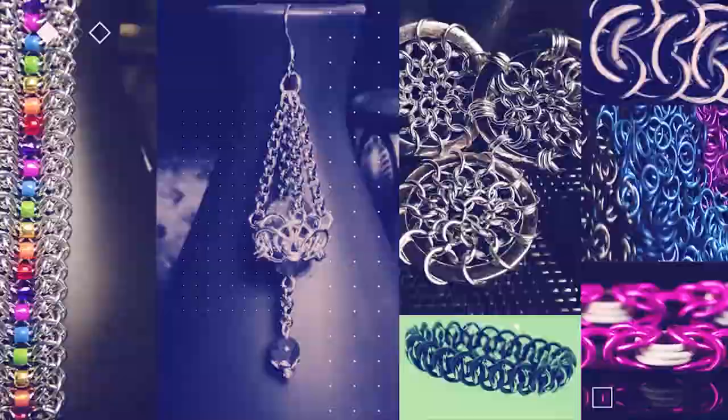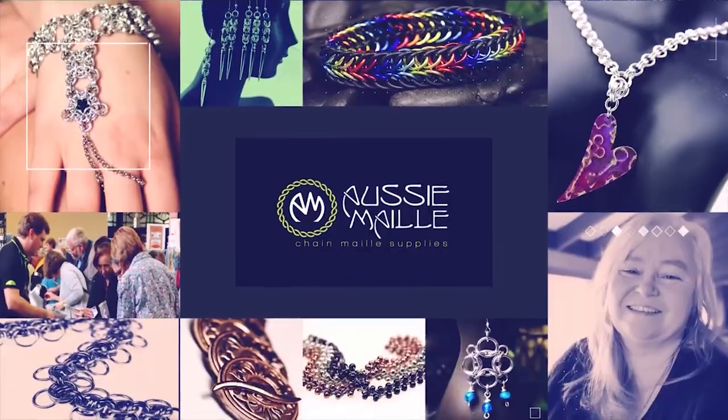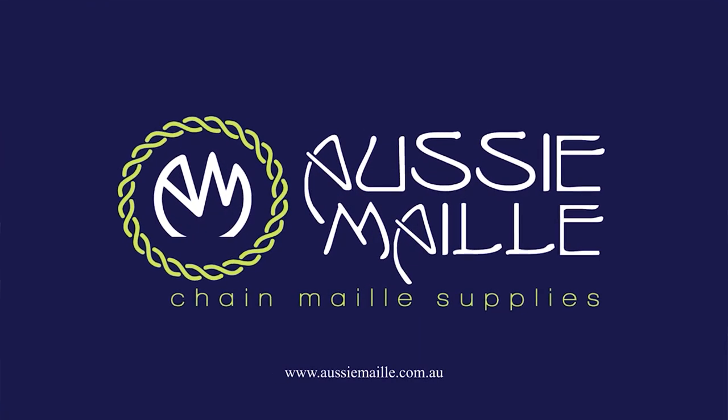Hey guys, my name is Deb Marnie and I'm from Aussie Mail and this is our Chainmail tutorial channel. Thanks for popping in and seeing me today, it's really great to see you. So today I've got a new weave tutorial for you. This is one I've been wanting to do for a little while — it's a really sweet weave and I hope you enjoy it as much as I do.